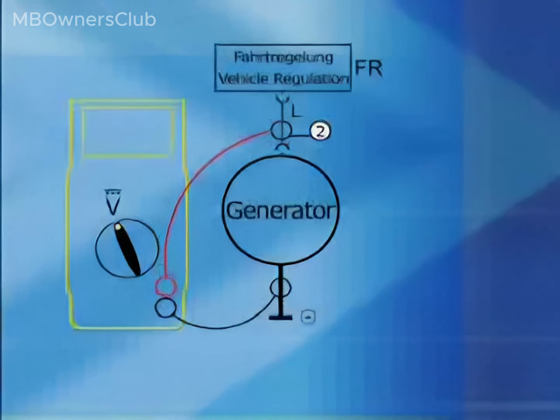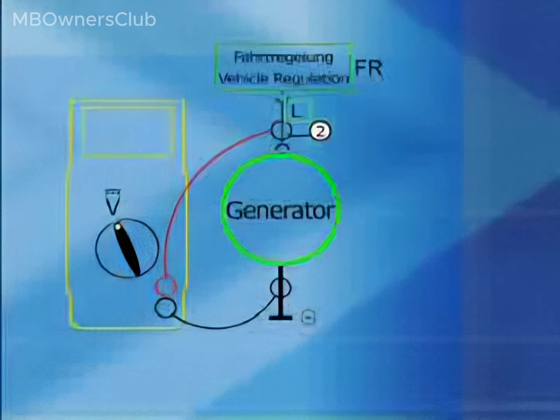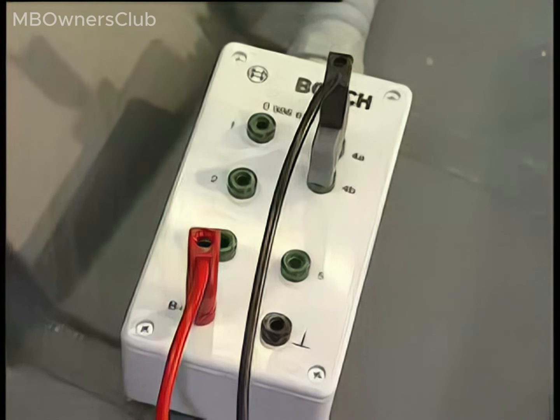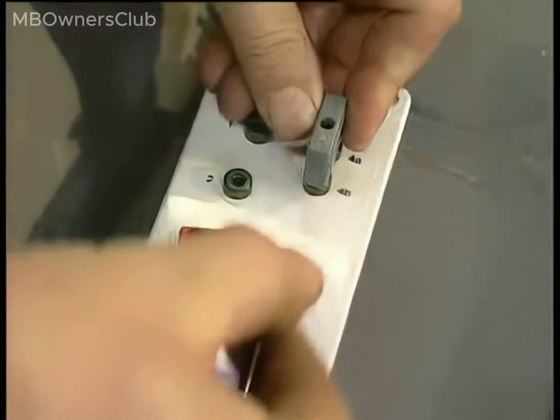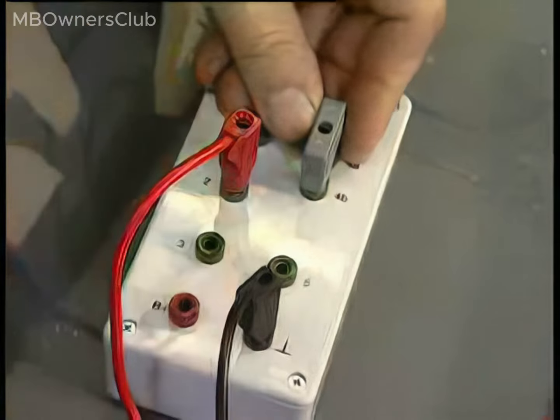Test 6: What does the error message 'implausible alternator measurement' mean? Check the voltage on the signal line L between the compact alternator and the drive control. Signal line L is jack 2 on the test adapter. Plug the negative cable of the multimeter into the ground jack and the positive cable into jack 2 of the test adapter.